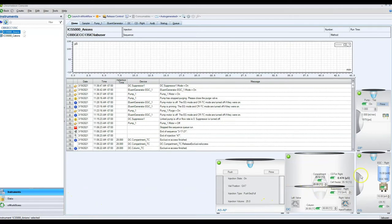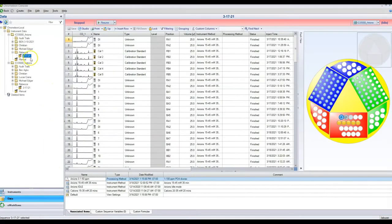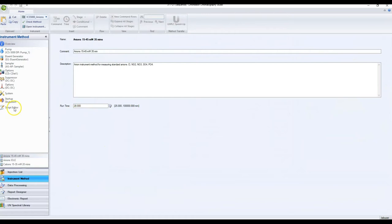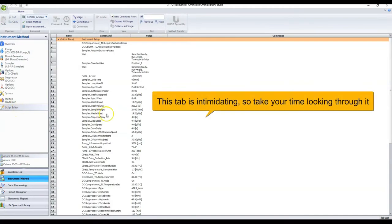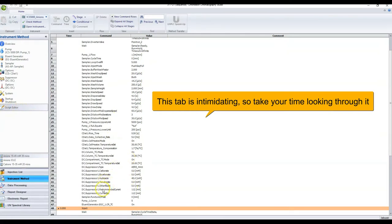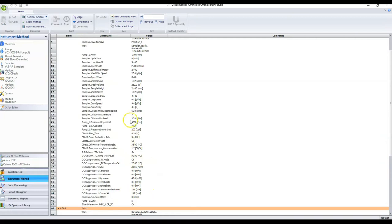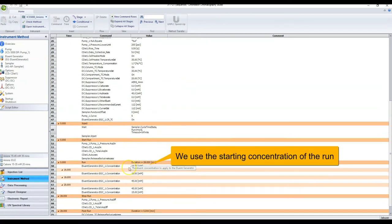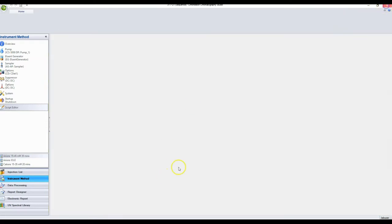Here's how to verify your settings from a run program. Go to Data, find an anion run using the instrument method you want, and open it up. Go to the Script Editor and scroll through until you see all the settings. The suppressor recommended current is 112 milliamps — which matches what we set. The pump flow rate is 1 milliliter per minute. And the eluent generator concentration is 15 millimolar. That confirms our settings are correct.